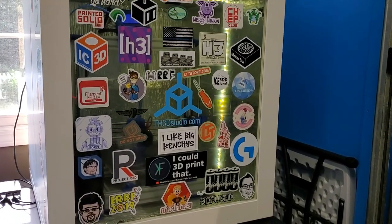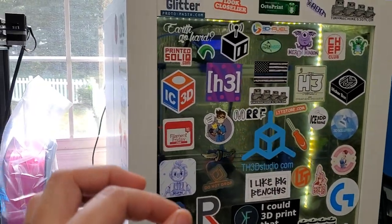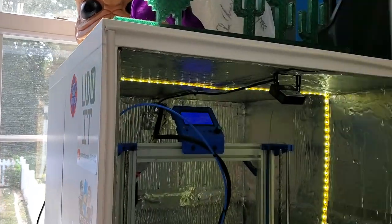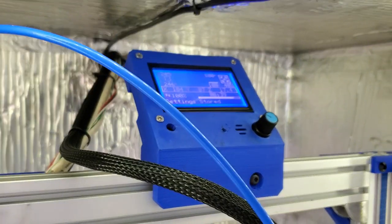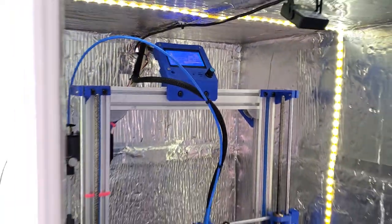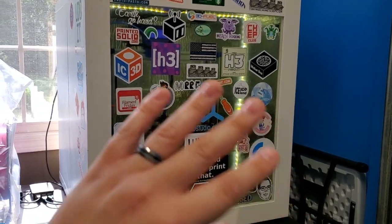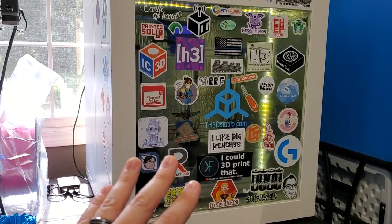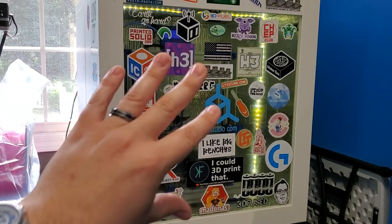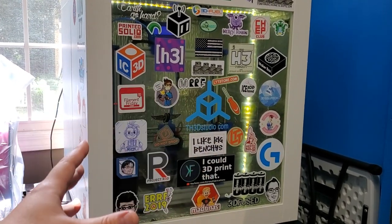The final part is your bed temperature. I print at 100 degrees Celsius — as you can see on my LCD we're at 100°C here. Try not to open the enclosure during printing. You want to keep it closed to maintain a chamber temperature of 45 to 50°C inside to prevent drafts and prevent warping. If you do all these things you will be able to print ABS successfully.